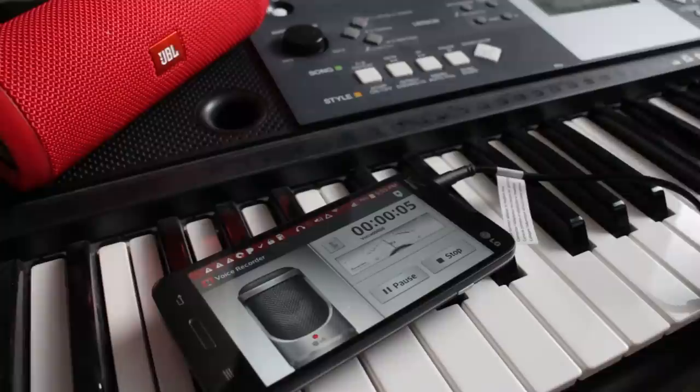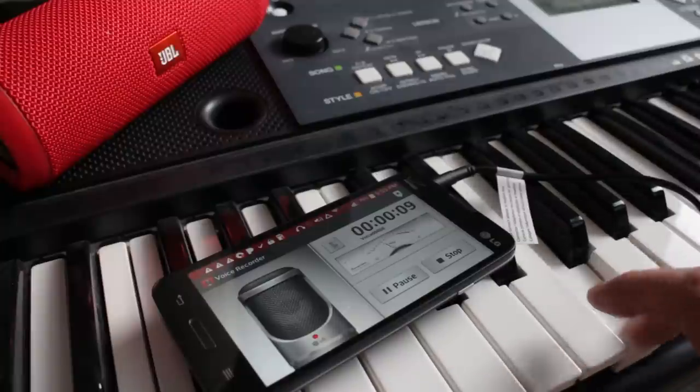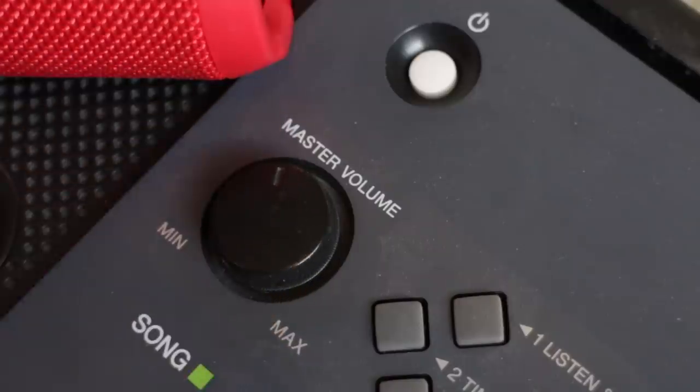And now you can see the waveform registering the sound from the keyboard as I hit the keys. I don't know how to play piano, but at least you can see that it's recording. You may have to adjust the volume after your first test if the audio sounds distorted.